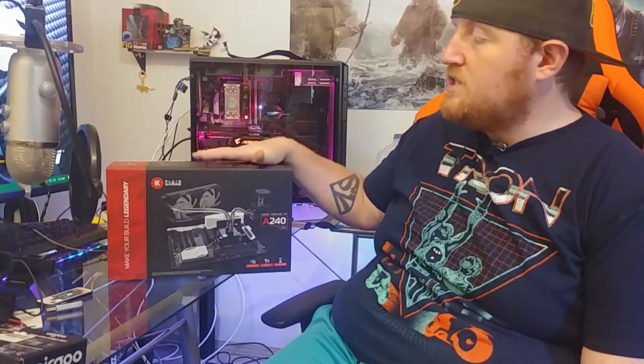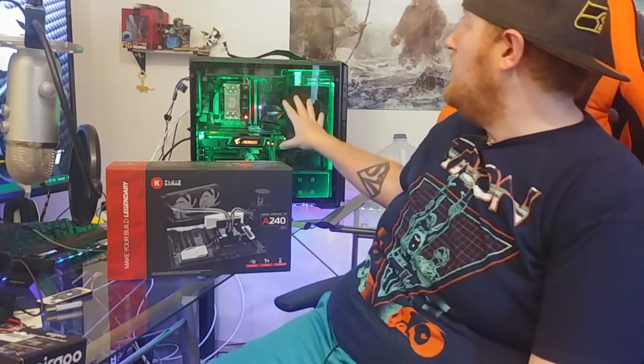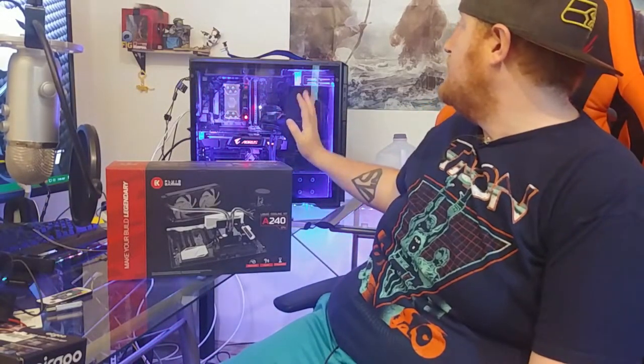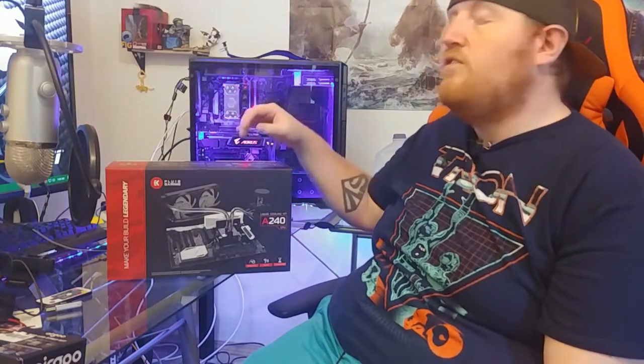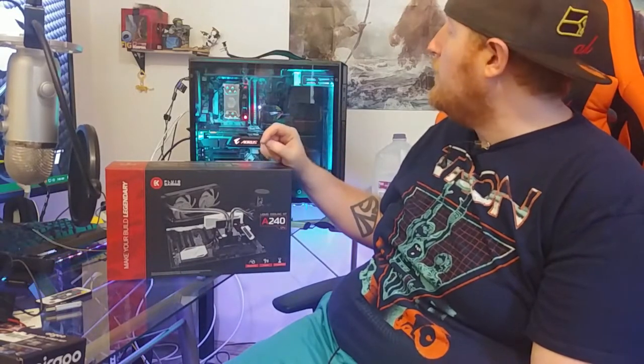I purchased this kit looking forward to putting it in the build back here. I just recently upgraded to the Phanteks Enthoo Pro M acrylic — I have a video on that which should pop up in one of these corners. Great case, and there's plenty of room to fit this in here.